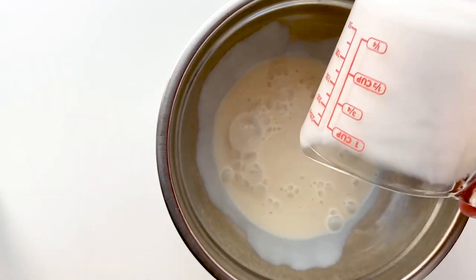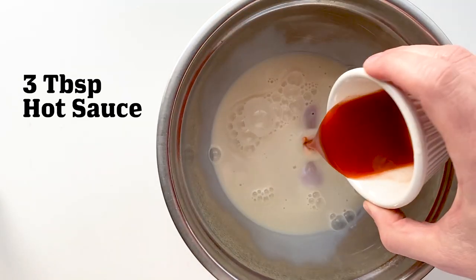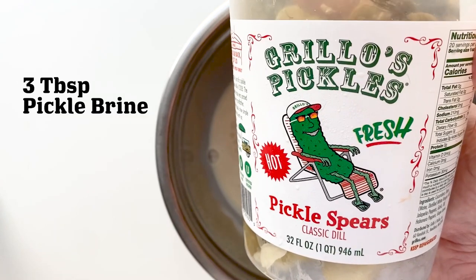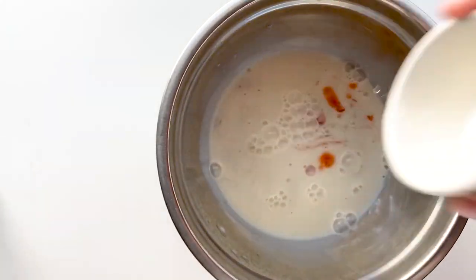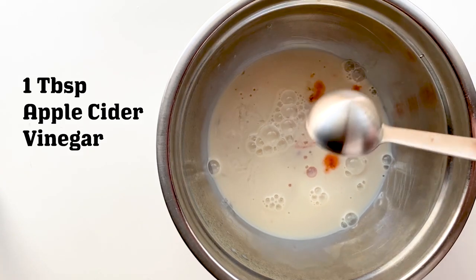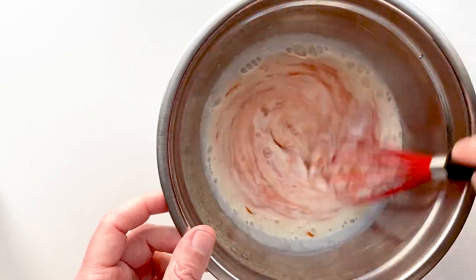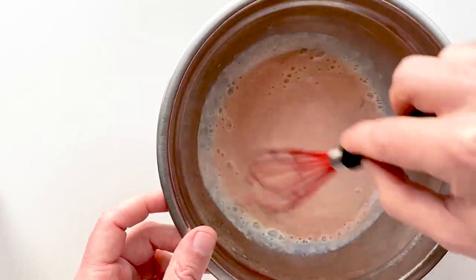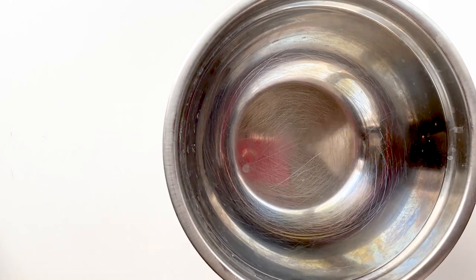We're going to get together our wet and dry dredging stations for frying. For the wet, I've got some plant-based milk, some hot sauce — I've got Texas Pete — some brine from a pickle jar, and then some apple cider vinegar. This is going to create a vegan buttermilk. Just whisk it and let it sit for five to ten minutes to thicken up. You want it nice and thick so the breading will stick to the chicken and not fall off. If it falls off, you'll be very sad. Add more vinegar if it's not thick enough.